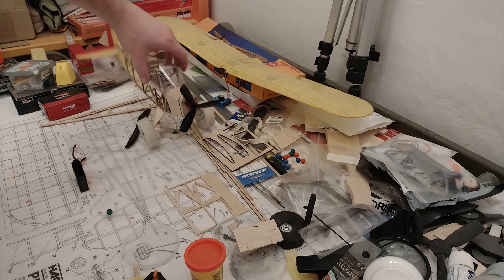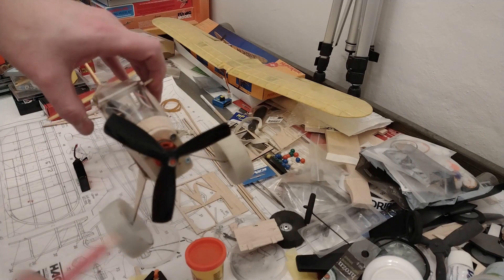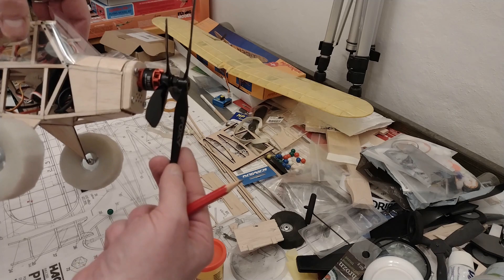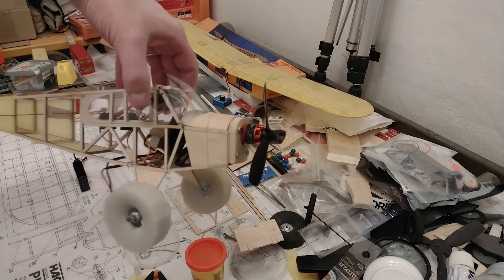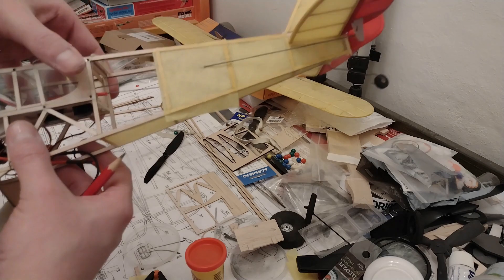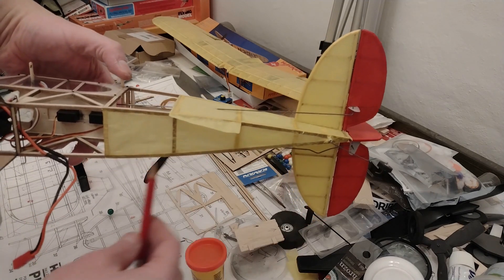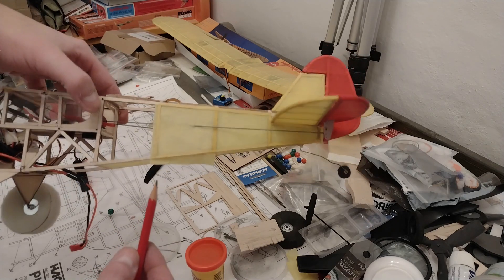Time for another update. I've changed the propeller — I've put a smaller three-bladed one, the same as I put on the Mosquito. It was one of the recommendations from the comments and it's a good idea because it has much more clearance than the two-bladed propeller, significantly reducing the risk of a prop strike. I've also started covering the rear fuselage — started with the bottom then the sides — going section by section, frame by frame, which is working quite well.